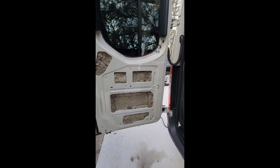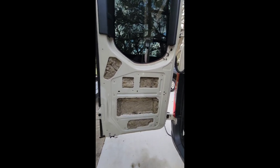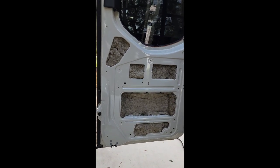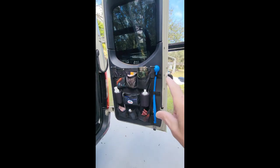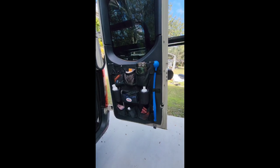I'm going to pop that panel back on and this whole door will be done. Then I'll come over to the other door, take it all off, insulate it, and that project will be done.